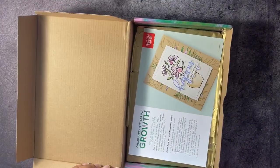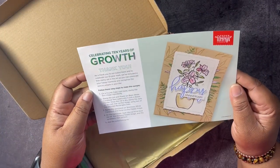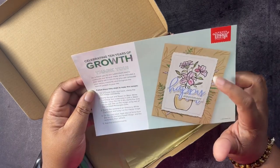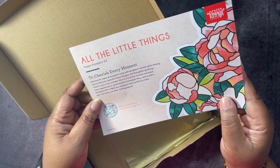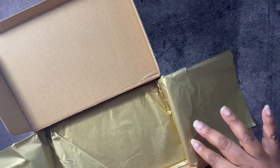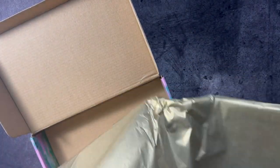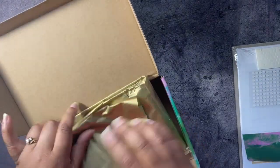Let's get into this. It's talking about how to make an alternate card, and about next month's kit. Look at this fancy paper in here — gold tissue paper! You don't want to tear that, so let's be careful getting it out.